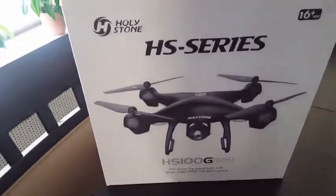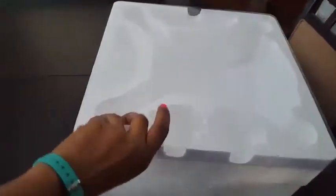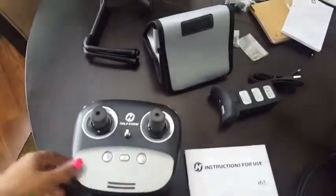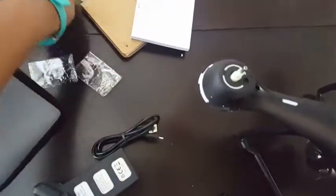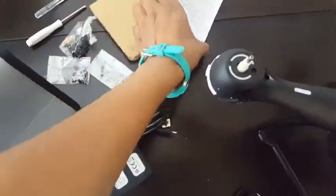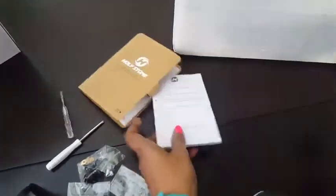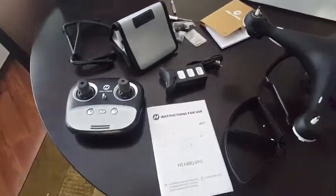Hi guys, I have here the Holystone HS100G drone — this is the one that comes with the Wi-Fi camera. I just took it out of the box. When you take everything out of the packaging, the propellers are stored at the back. So we have the drone, propeller guards, instruction manual, transmitter, some landing gear, a storage bag, a battery charging cord, screwdrivers and screws, and a nice little thank-you gift with some stickies. I'm going to put it to charge, give it a test, and let you know how it goes.